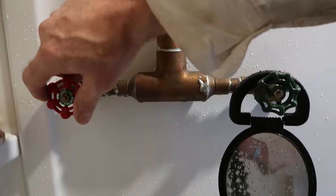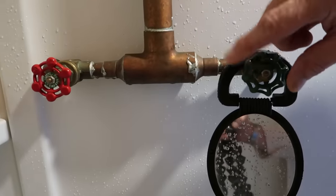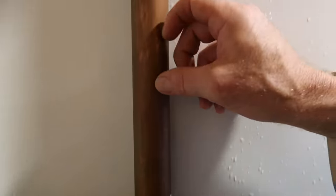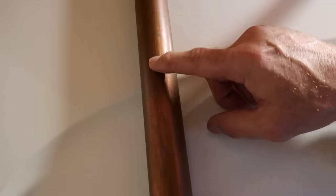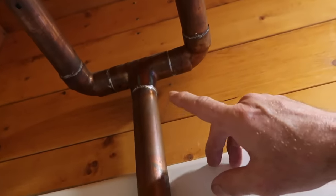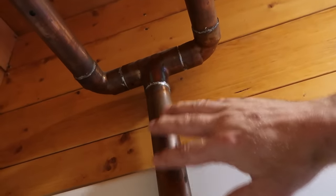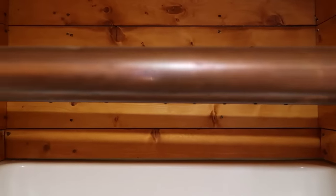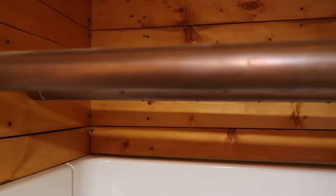Pretty much just like any shower, we have our hot and our cold, and this is like the mixing tube. I put in this copper pipe here — Gary came and helped me put this together, I designed it and he soldered it. The water mixes and then it hits these two copper pipes where I drilled holes, and that's our shower.